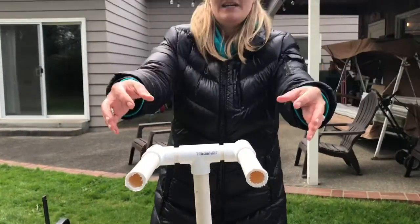And there you have it — a stand for your camera to record on. Yay!